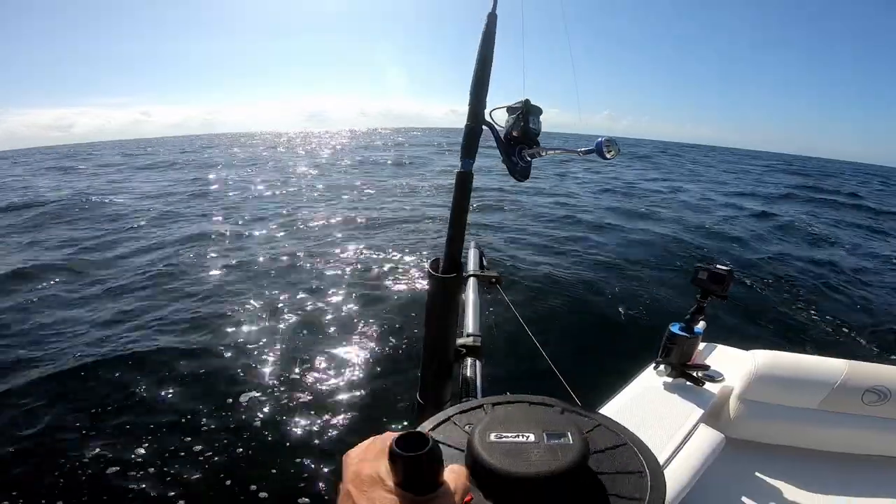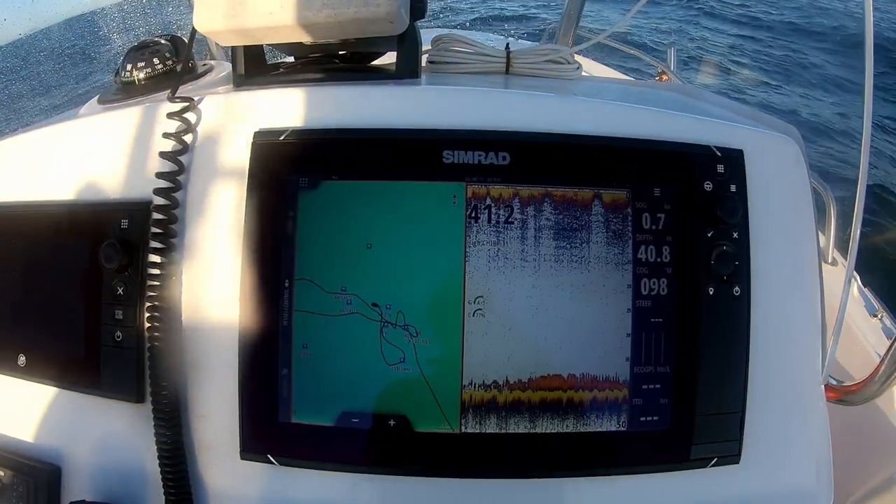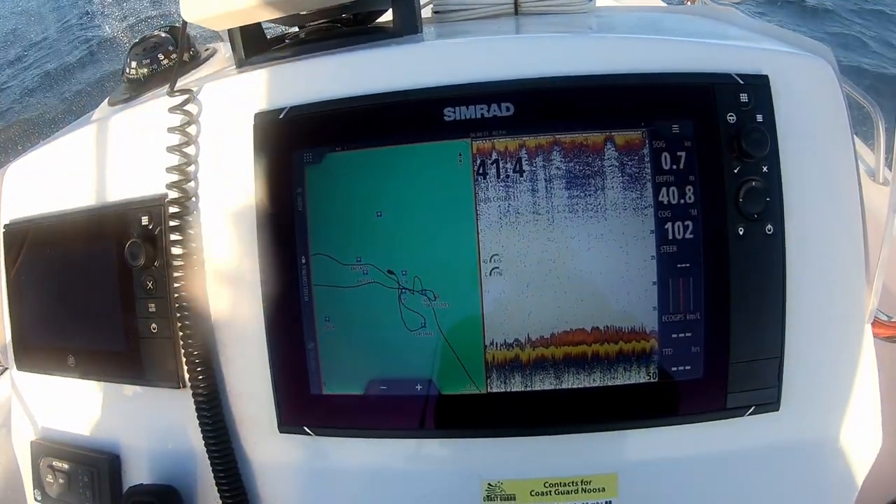Today I'm chasing Spanish mackerel using a technique called down rigging, where we put our live baits down to a certain depth where we see the fish coming through on the sounder. The most important part for me is making sure my sounder is set up right. On the Simrad NSS EVO 3, I've got the gain and the sensitivity dialed in really tightly so I can see every detail coming through the screen, so when those fish come through at a certain depth I know exactly where to get my live baits down to and increase my chances of getting a good hook up.